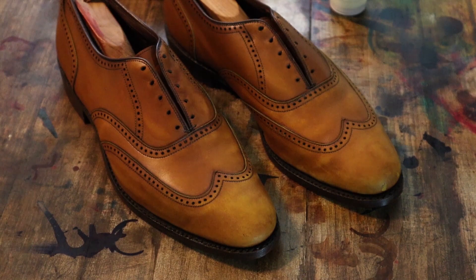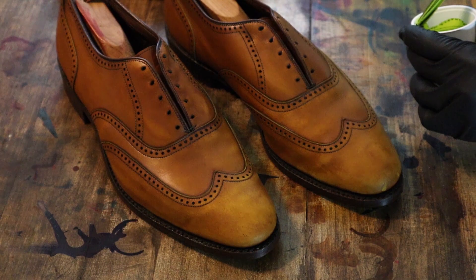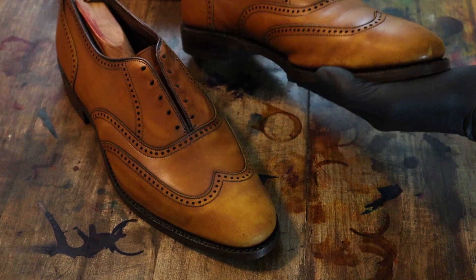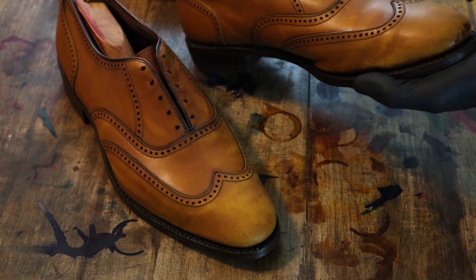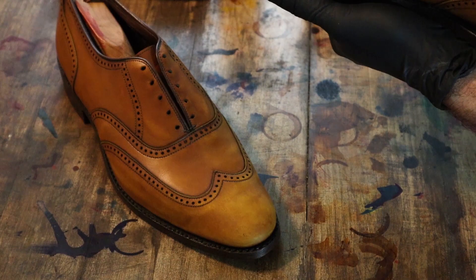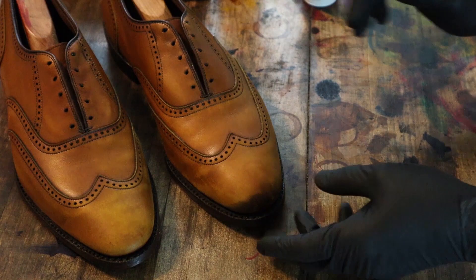I have custom mixed an olive green with some yellow, some tan, and some green from Fibings. Again, with something like this, I'm going to start on the toe and heel and see how it takes the color. It's interesting — it looks much more green in the bottle, but when I put it on the shoe, it really doesn't come out all that green.